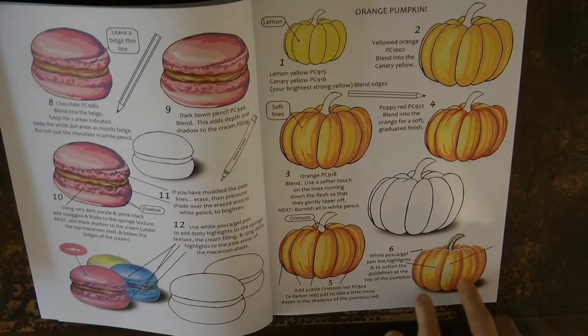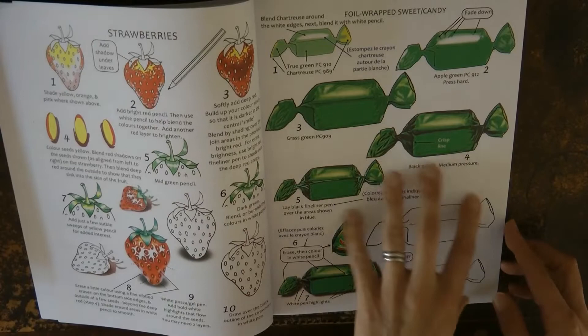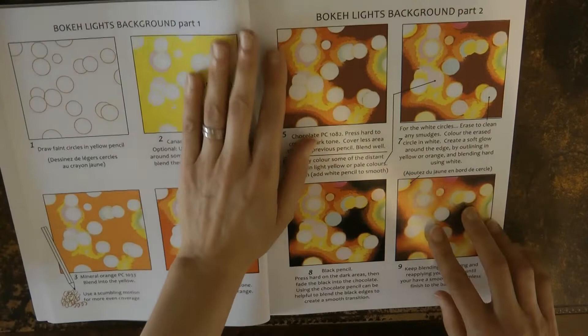Here's a lovely strawberry — I've had a go at this one and it was great fun. Now we move on to some sweets — we have a foil-wrapped sweet here and another one in a slightly different colour. Here's a practice page with all the different items on it that you can have a go at.